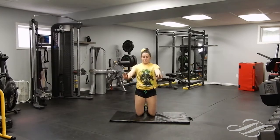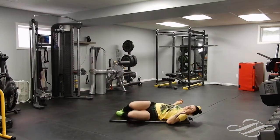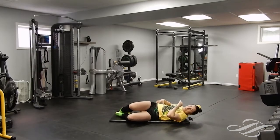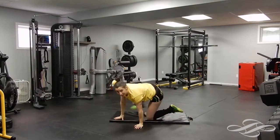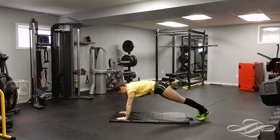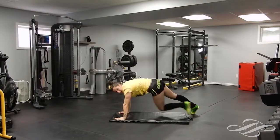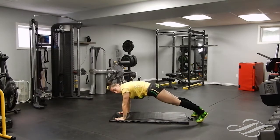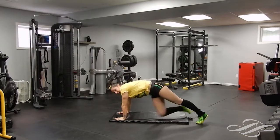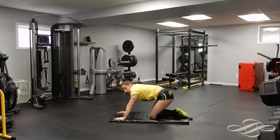We are going to do the plank again, bringing the opposite knee to opposite elbow. If that's too much, you can drop your knees down to the side, hands by your elbows, and crunch up and down — you'll get the oblique there. If you're ready for the challenge, bring it up on your hands — opposite knee to elbow. 30 seconds, here we go, bring it across. Twist that body, bring that knee up, extend back, keeping those hips in line with your shoulders. Twist, twist — we can do this together. Five, four, three, two, and one.